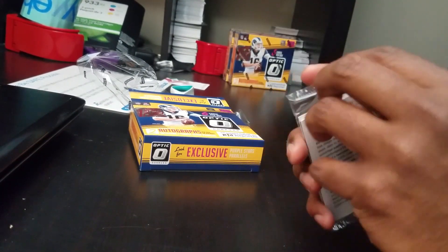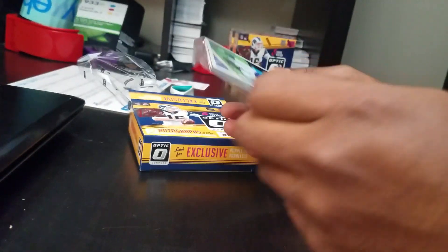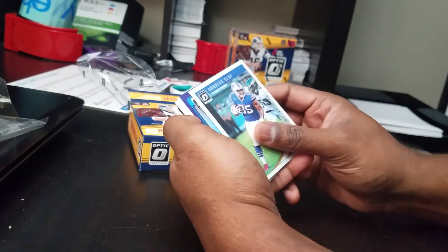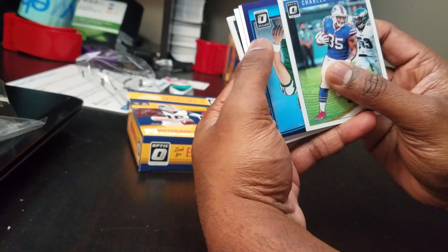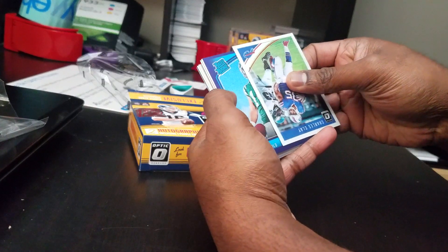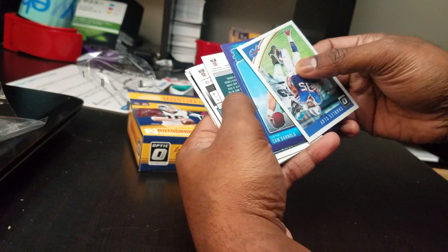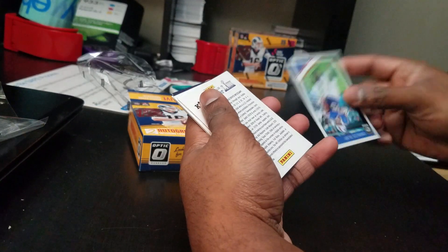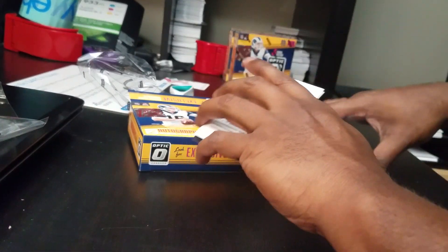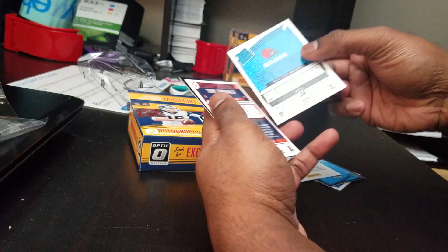Here's the format: one cellophane pack. Okay, purple stars. Let's see — we've got a rookie. Is that a purple star? No it's not, but it's Darnold. I'll take that — sweet, it's a good start. Let's see what's underneath there.